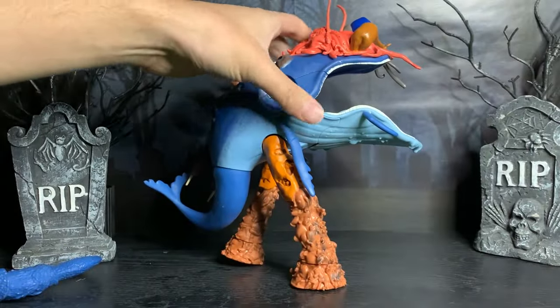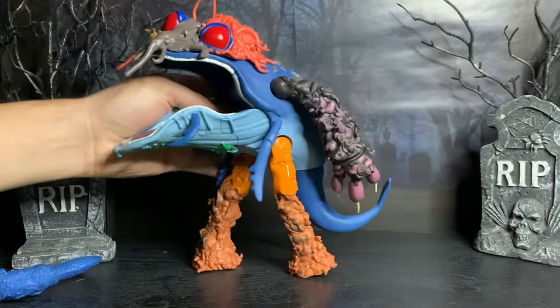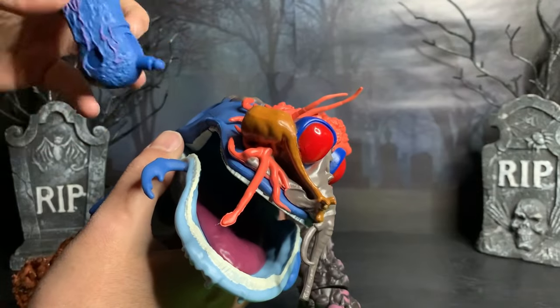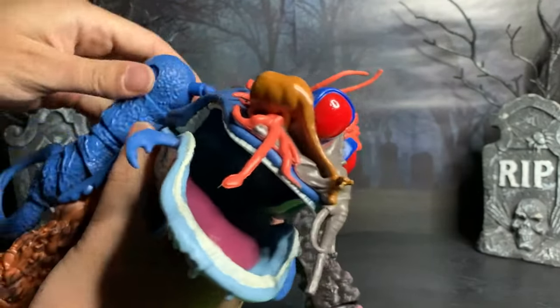Here he is straight out of the box. That's not the most flattering side of him — this is his good side, the one they show on the box. Notice he only has one arm; the other arm, which is the Superfly claw, comes detached. You have to connect it yourself. Let's go ahead and get that on there.